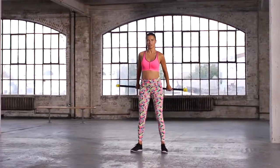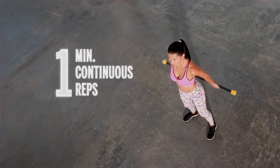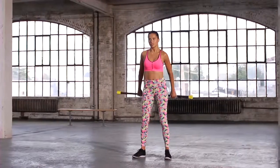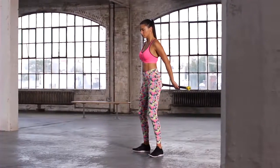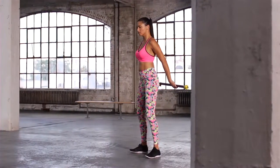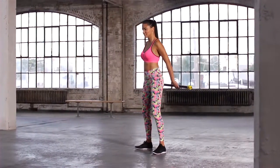As you start to feel more comfortable, get a little bit faster. Kick back — let's go. 8, 7, 6, 5, 4, 3, 2, and 1. Now hold it right there, freeze it out. Hold it there for 10, 9, 8, 7, 6, 5. Feel it burn. 3, 2.